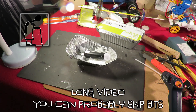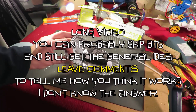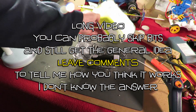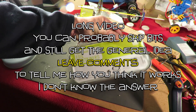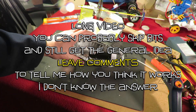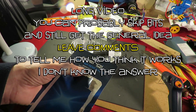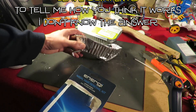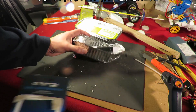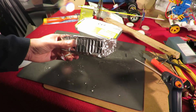Hi guys. I just made this little electric boat from a foil takeaway container, and to power it I used a nasal hair removal kit. There will be a link in the video description to the build for that one. I bent the front of it around so it's a bit more boat-shaped.